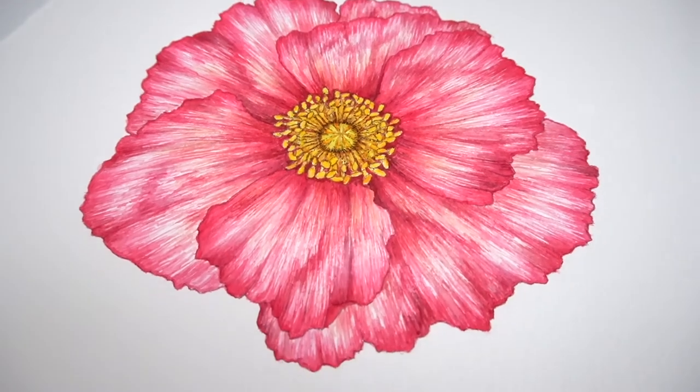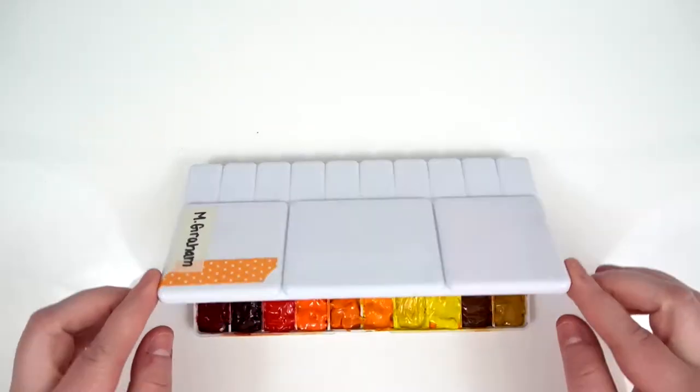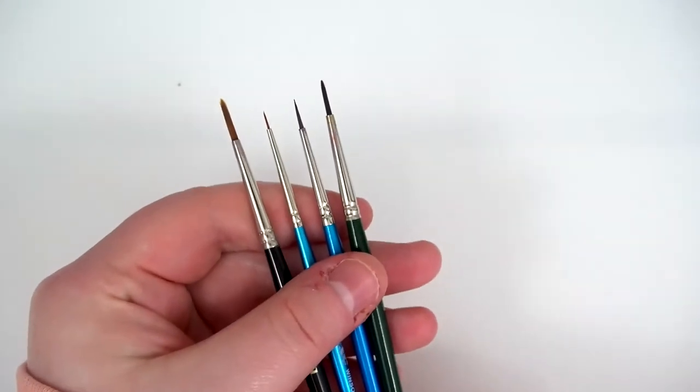For this tutorial I am using Arches Rough 140 pound watercolor paper, Mgram watercolors, and an assortment of smaller brushes between sizes 1 and triple zero. If you are curious about any of the materials that I'm using in this video, please check the description box down below to find a more detailed list.